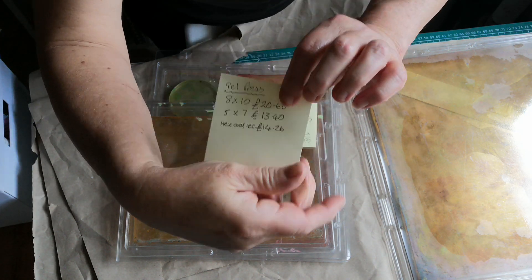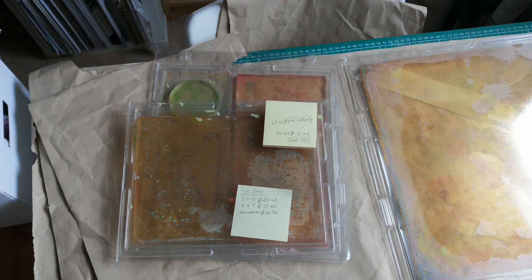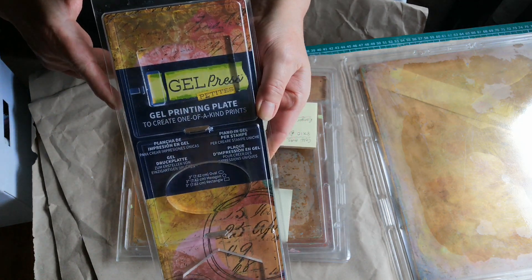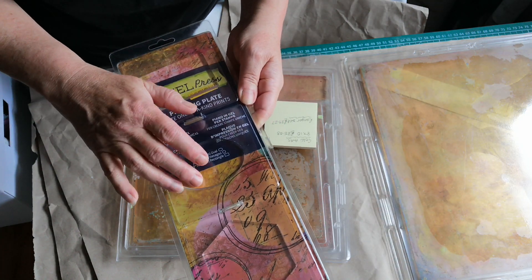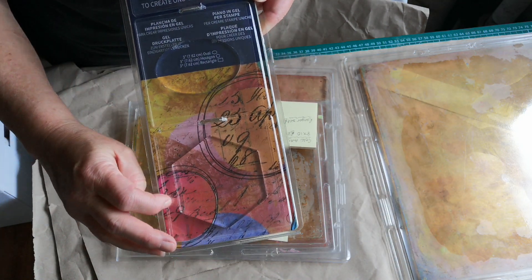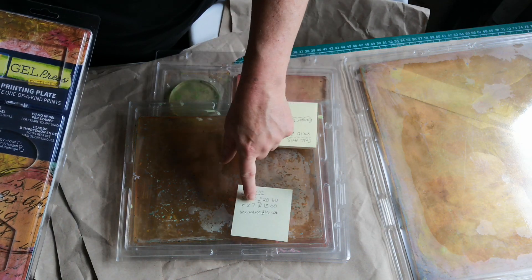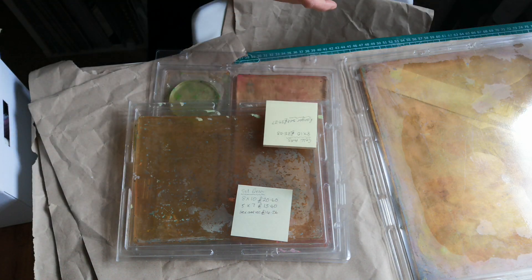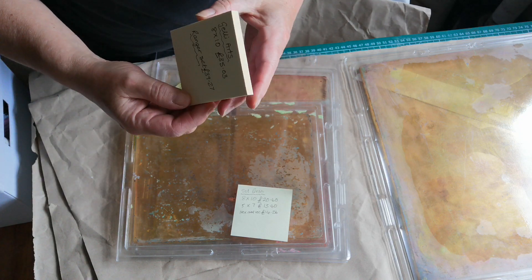I've just recently treated myself to the three-set they do, which has got the little square, the oval, and the hexi. I really wanted the hexi but they don't do it separately, so that's why I bought the set. That is currently trending at £14.26.